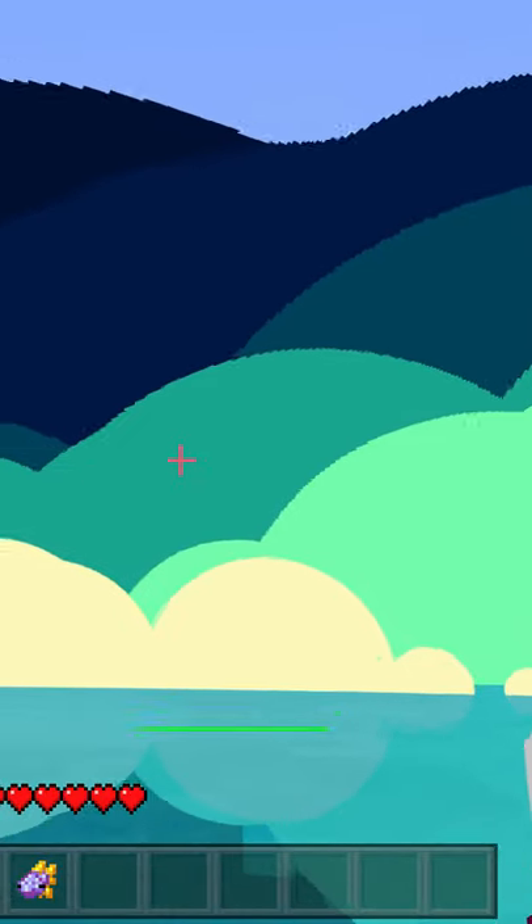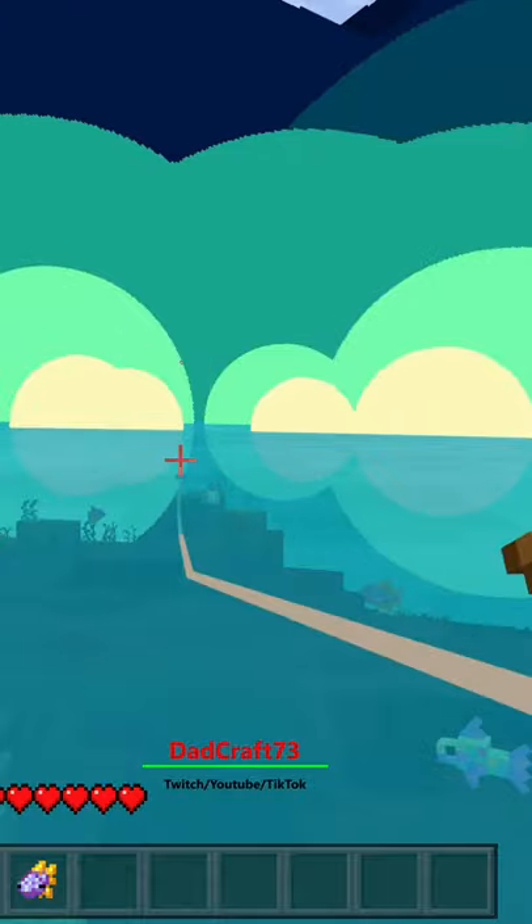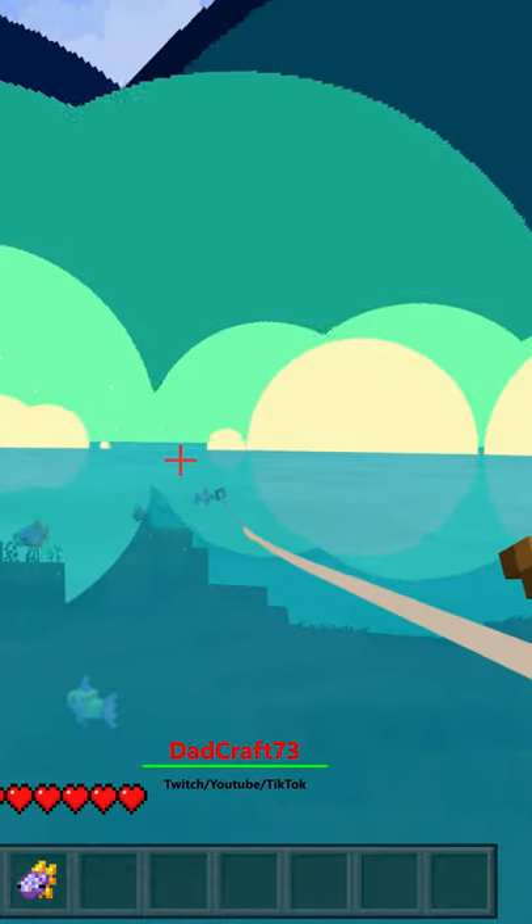We right-click and hold to cast our line out, and as soon as we see the hook icon, we hit the left mouse button. Now we got a fish on.